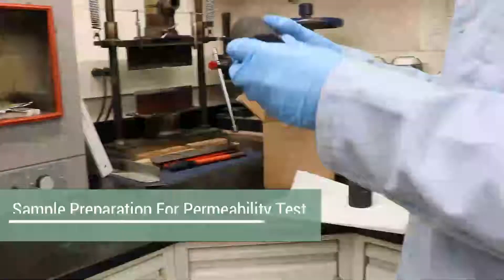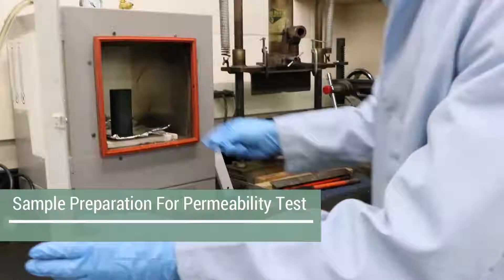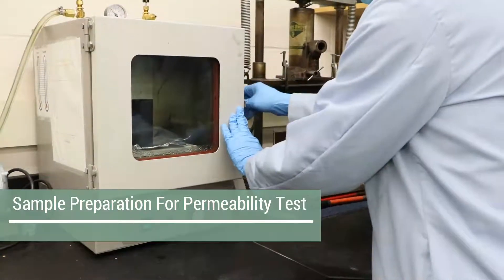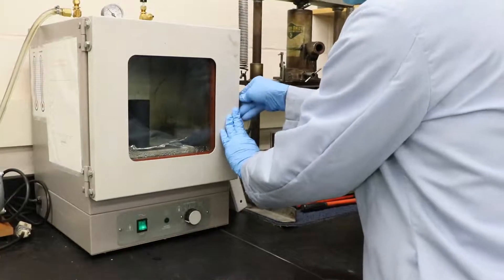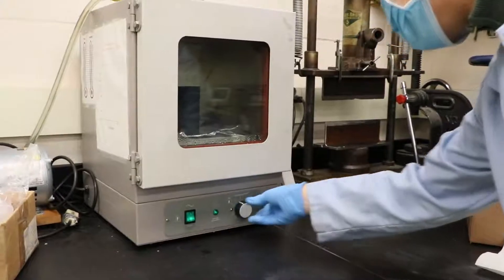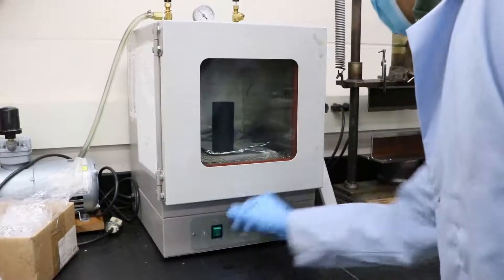Permeability test methods. First, we prepared the cylinder core with a dimension around two inches in diameter and four inches in length. Both ends were trimmed and polished to ensure the parallelism. Then we put the prepared sample into a vacuum oven to dry for 12 hours under the prescribed temperature of 120 degrees Celsius.